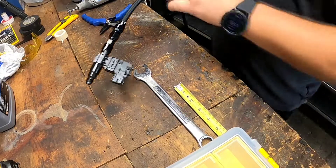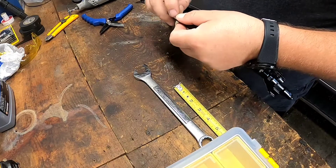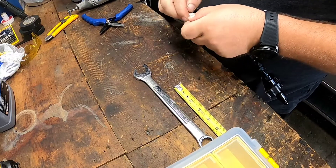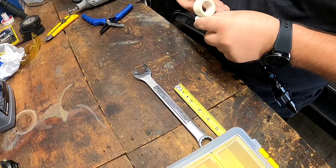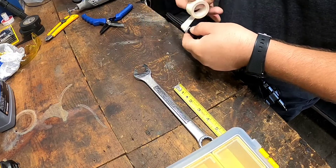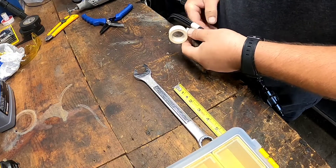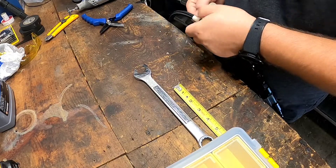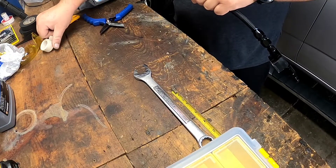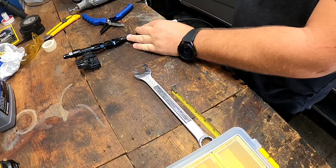Now what I do is put the tape around it like so, and then I'm going to cut it.